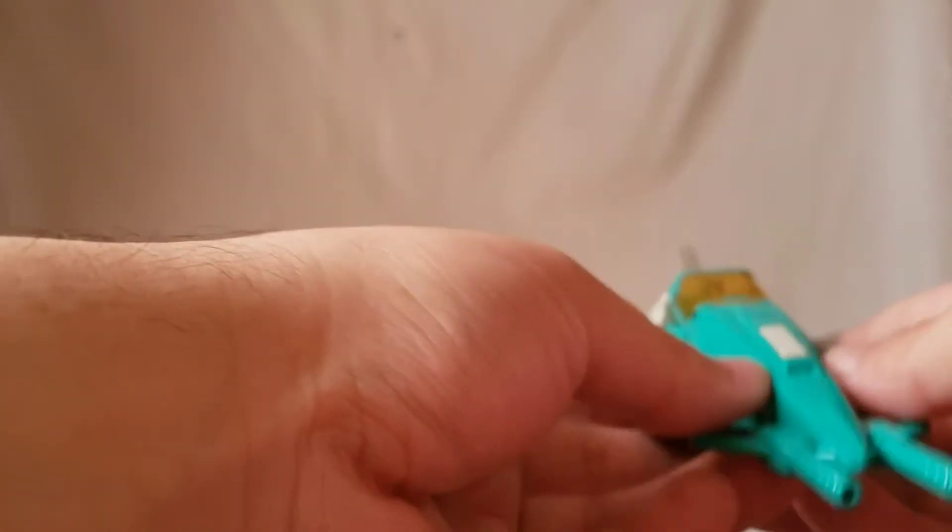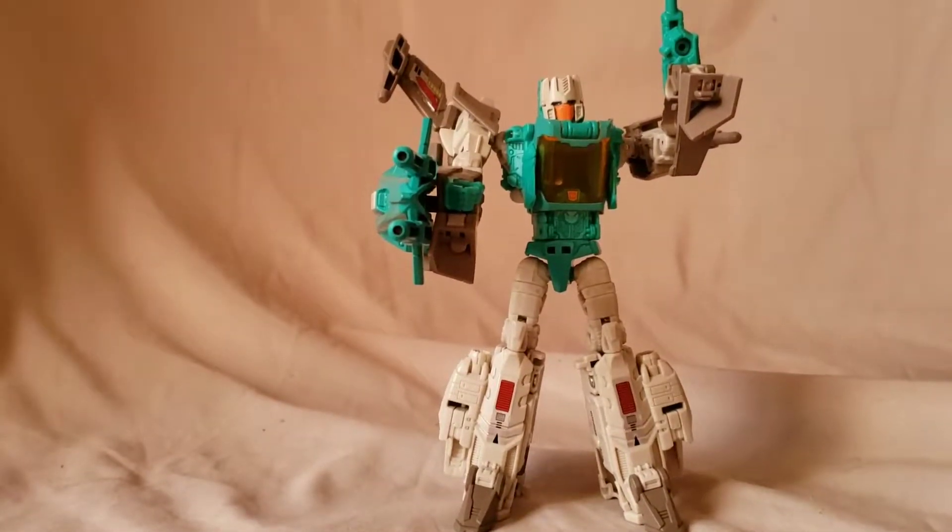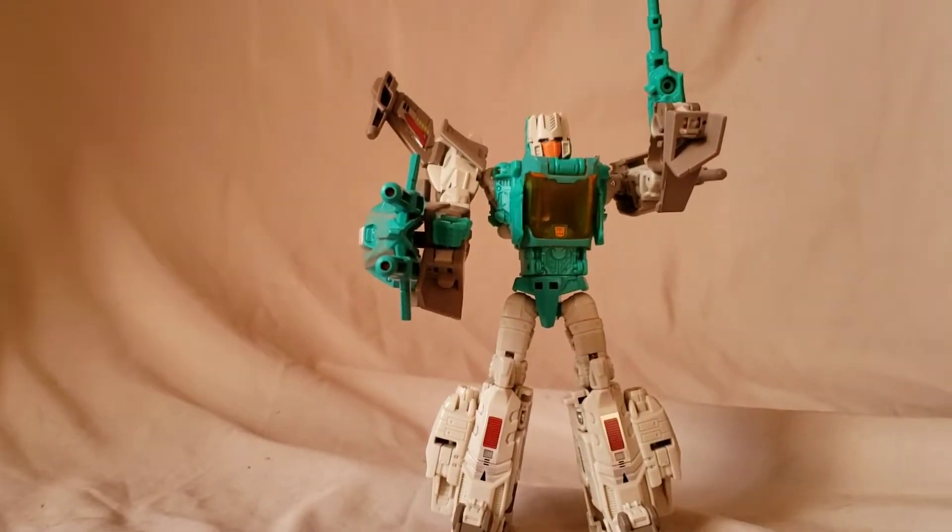We'll quickly get this guy back to robot mode and I'll give you my final thoughts. There we have Brainstorm back in his robot mode. Quick correction — I said it was my thumb but it was actually my index finger that I hurt. I know the difference between a thumb and an index finger — I want to squash that now before I never hear the end of it from certain people.